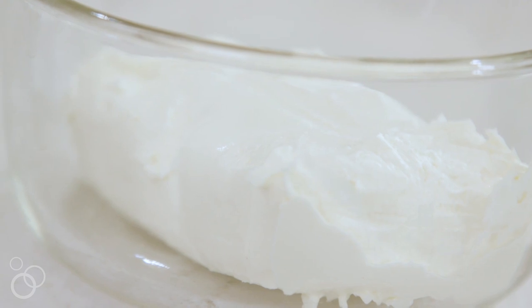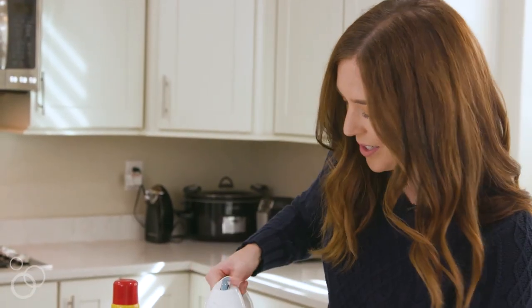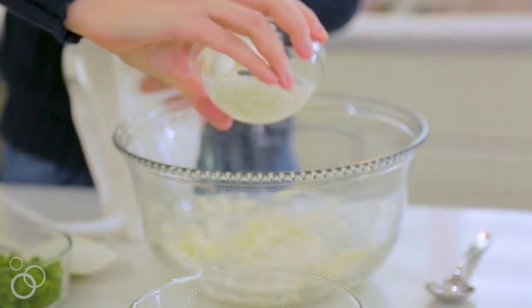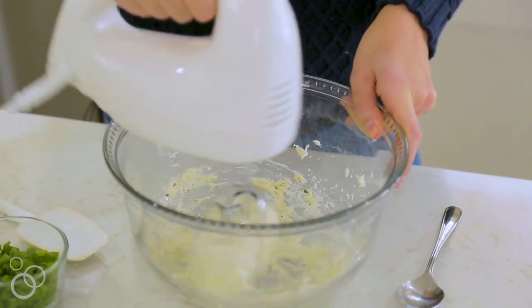I'm starting with an 8 ounce block of cream cheese and I'm just going to beat it for a second so it can smooth out. To this I'm just adding a ranch dressing packet. I'll just pour it in and mix that together.